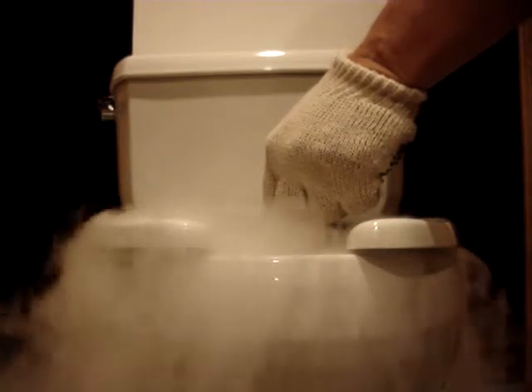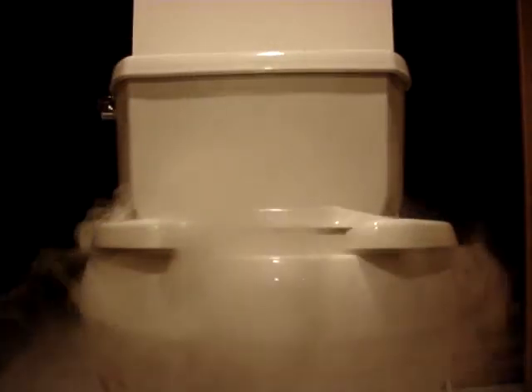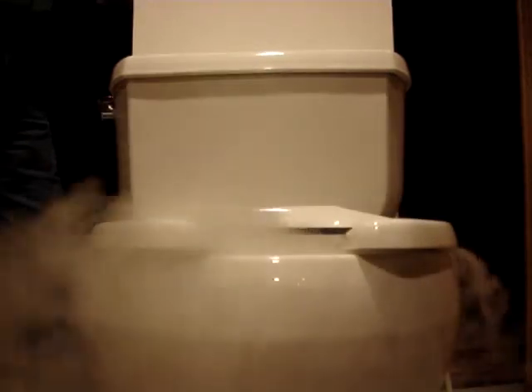I'm placing this plastic container over the top to simulate a person sitting on the toilet. And now I'm going to turn on the toilet ventilator and see what happens.